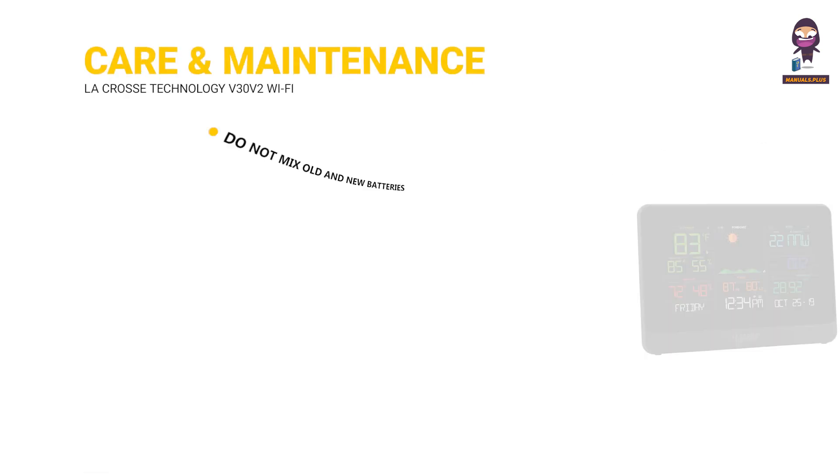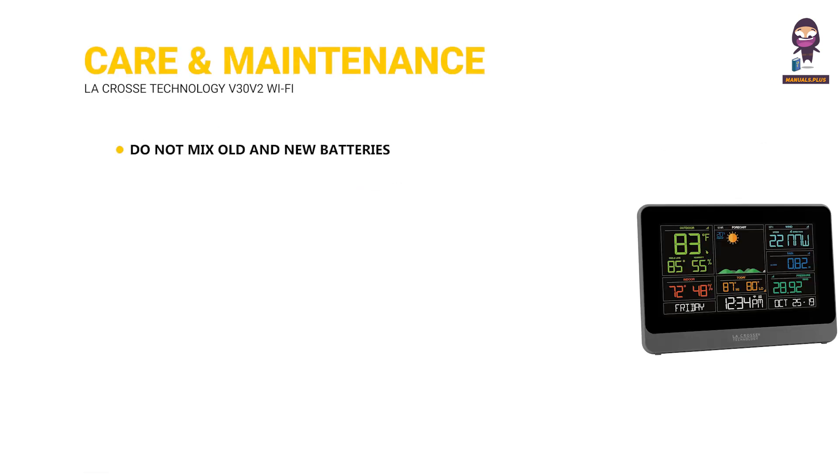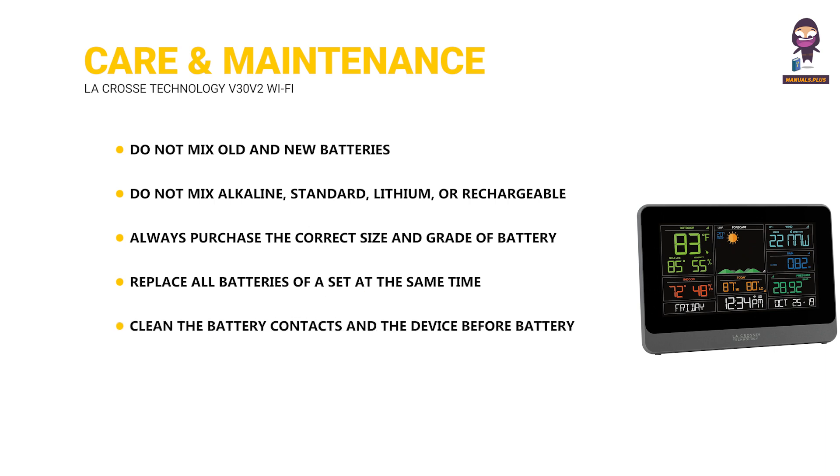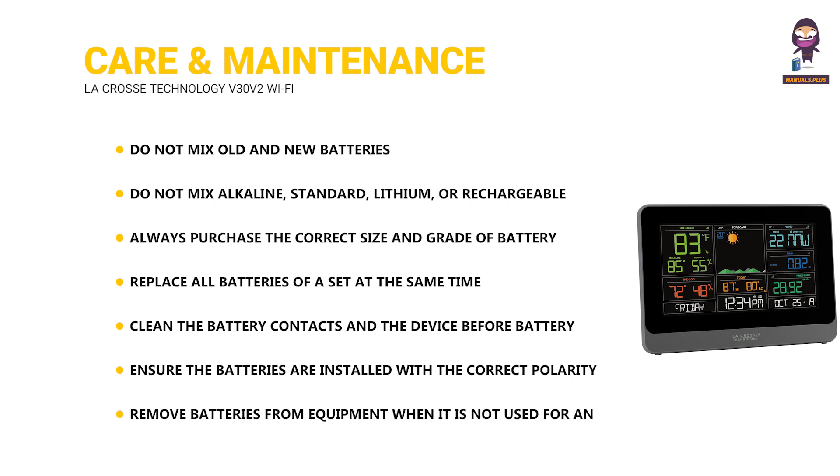Care and Maintenance: do not mix old and new batteries. Do not mix alkaline, standard, lithium, or rechargeable batteries. Always purchase the correct size and grade of battery most suitable for intended use. Replace all batteries of a set at the same time. Clean the battery contacts and the device before battery installation. Ensure the batteries are installed with the correct polarity. Remove batteries from equipment when it is not used for an extended period.